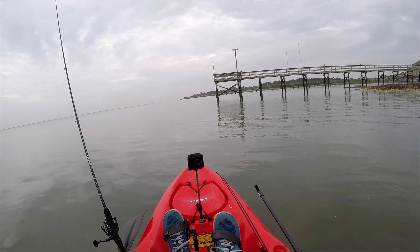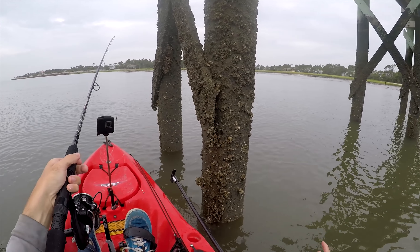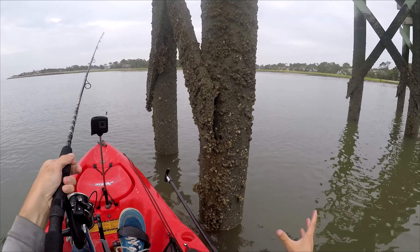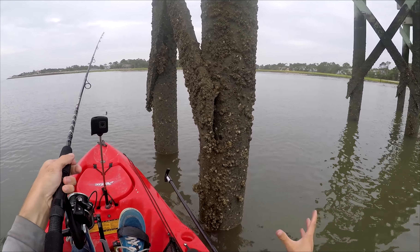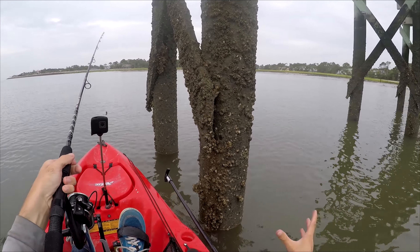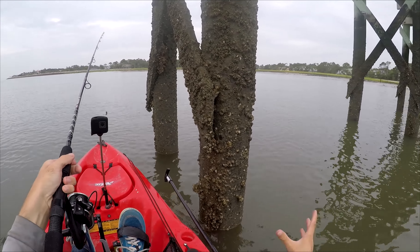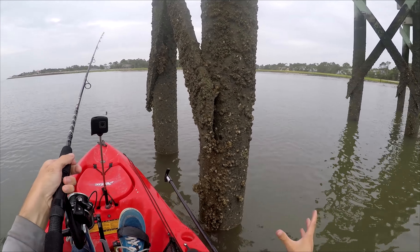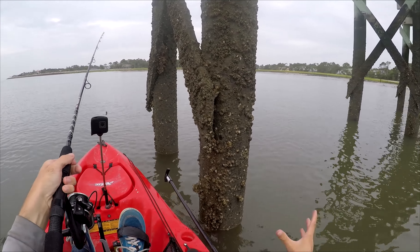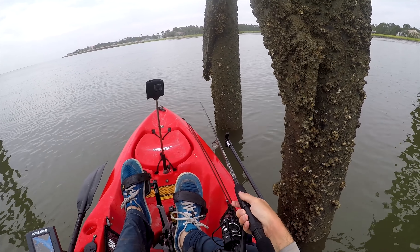I'm getting right up on this dock, stopping myself with my hand without cutting myself on the barnacles, and dropping it right here next to the piling. On the bottom, then reeling it up a little bit. I'm just waiting for the light bite — it's a really light bite for sheepshead.